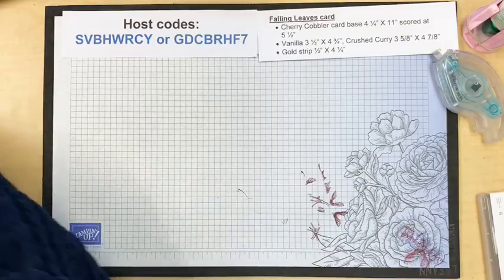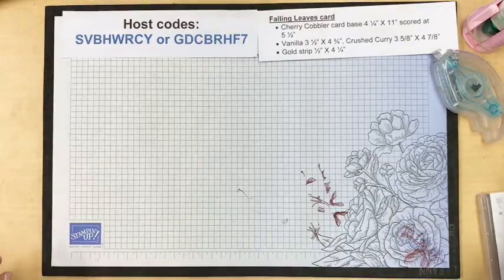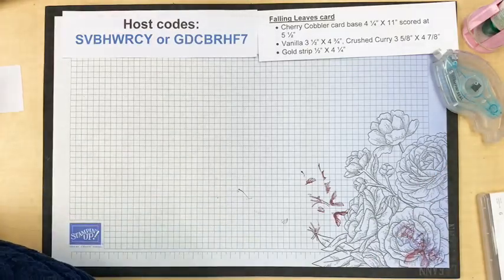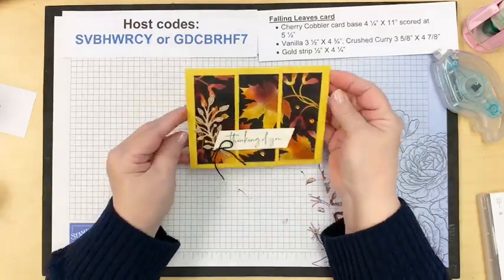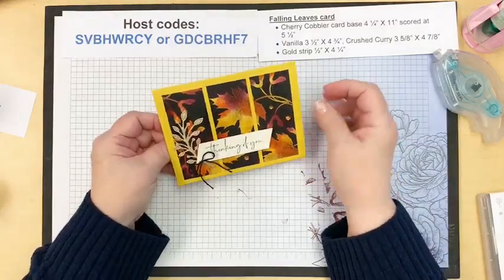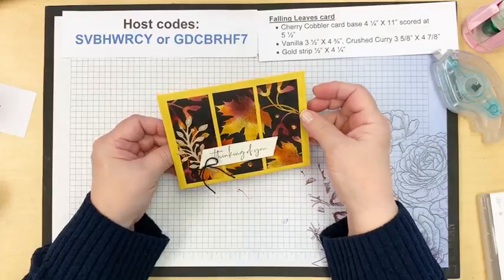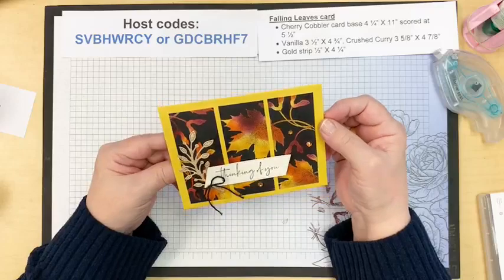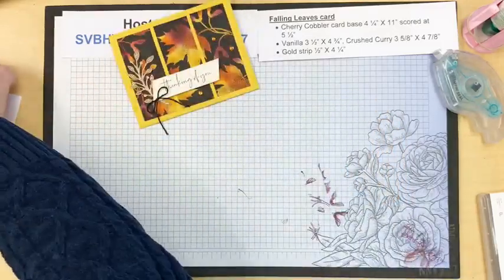Moving on to the next card. This one is a technique that many of you may have tried — it uses Joseph's Coat. I stuck with similar colors and added some pumpkin pie. Joseph's Coat involves heat embossing. Let's get started.